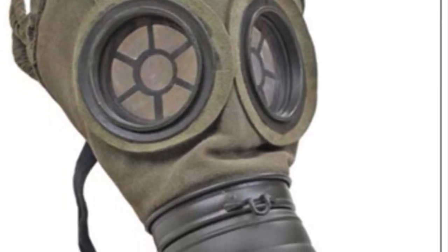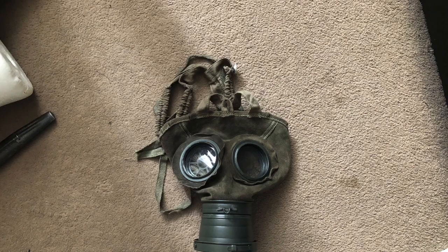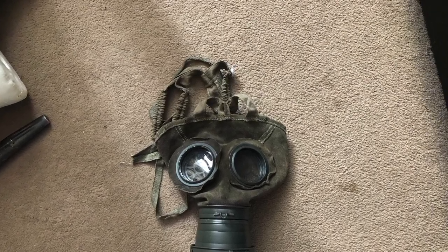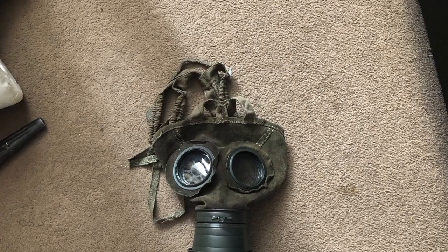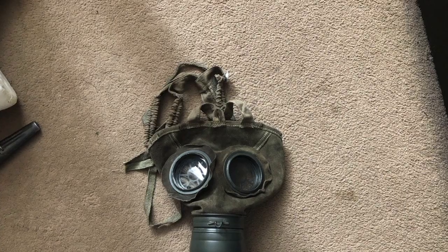These reproductions are available from all the usual vendors: Soldier of Fortune, Epic Militaria, IMA, places like that. And this is how they look when they come out of the box. Unfortunately on the repros they're made from green suede, which isn't quite right. Also the lenses are not right — they're far too flimsy.